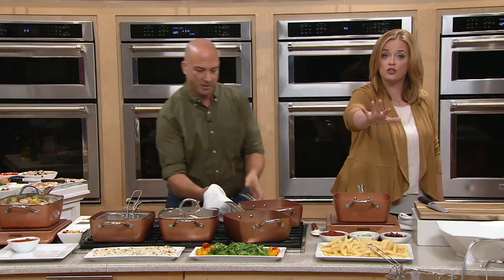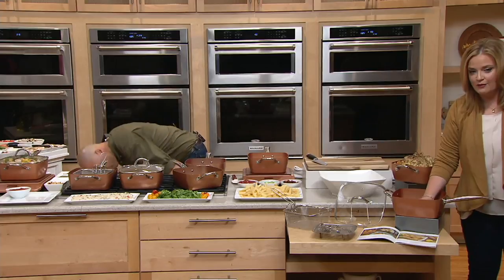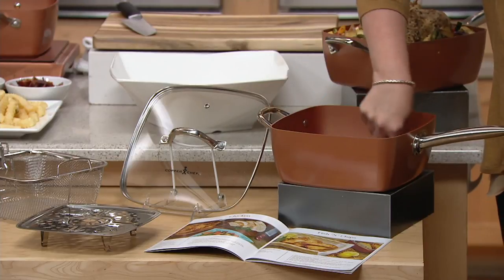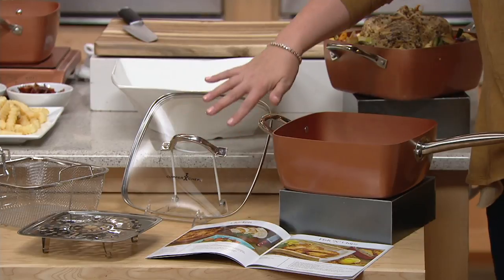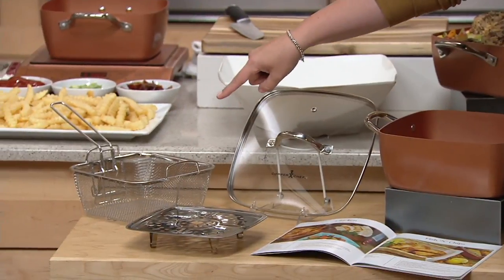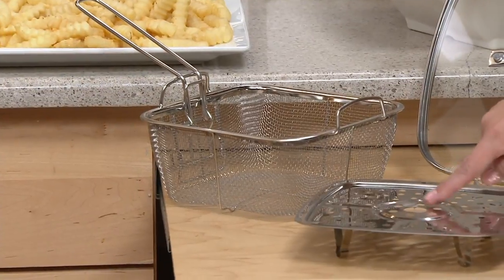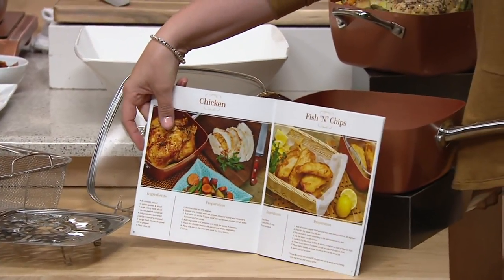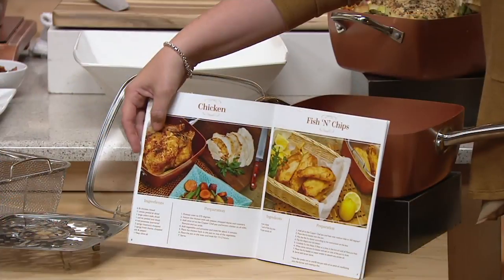Let me show you a good look at all the pieces you're getting. Here is the Copper Chef pan itself — look at the depth on this 9½-inch pan. It has a great sauté handle and a casserole handle on the other side. This is a 4½-quart capacity, so you can really get the big and small jobs done. This is your tempered glass lid with the steam vent. Both are dishwasher safe. Then we have the fry basket — maybe you want to make something for the big game, and a steam and roast rack. All for less than $25.